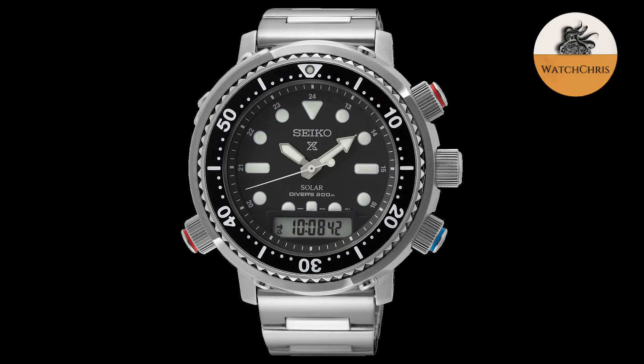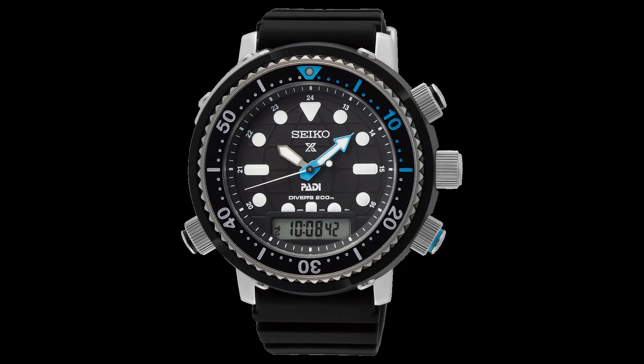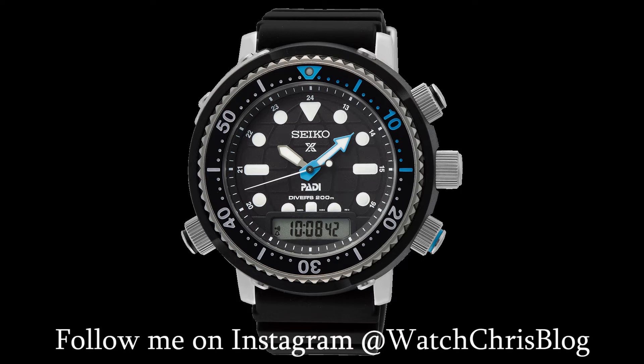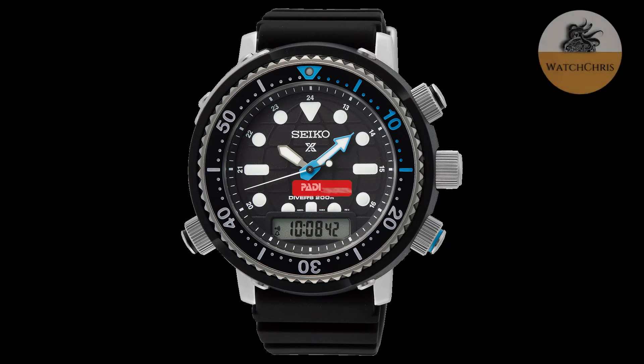The second version is the SNJ035. That is a black PVD coated and stainless steel mixture — the shroud is PVD coated stainless steel and the lugs are uncoated stainless steel. There is a black dial, it gets a rubber strap, black and blue accents on the pushers, a blue accent on the minute hand, and a blue accent in the bezel for the first 15 minutes. Some nice blue accents on the dial and bezel.